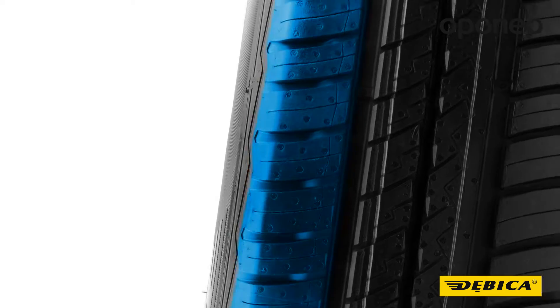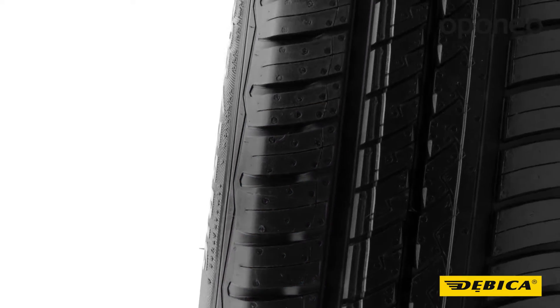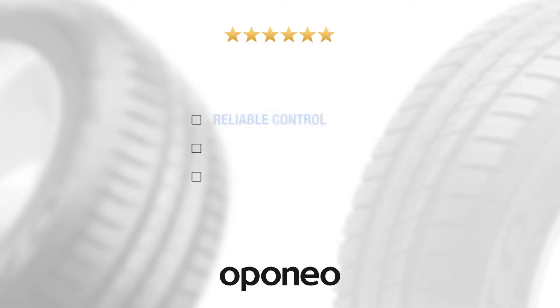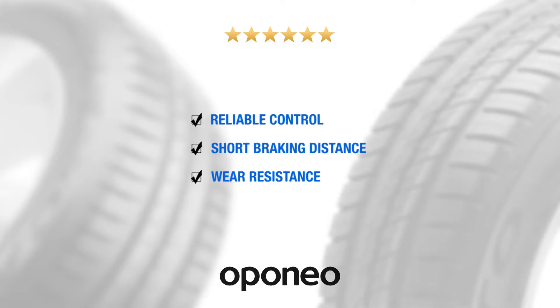Rigid shoulder blocks guarantee stability while maneuvering and braking. The DB Capresto gives you reliable control over the vehicle, short braking distance, and wear resistance.